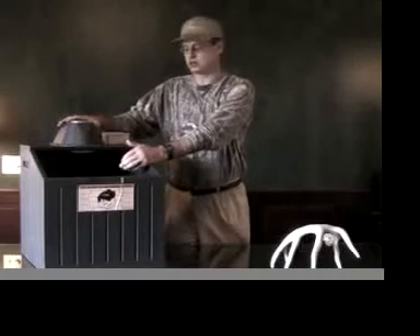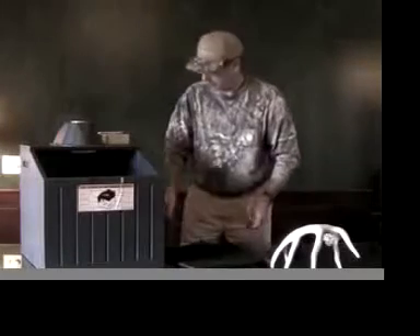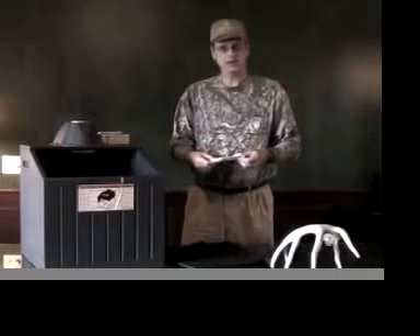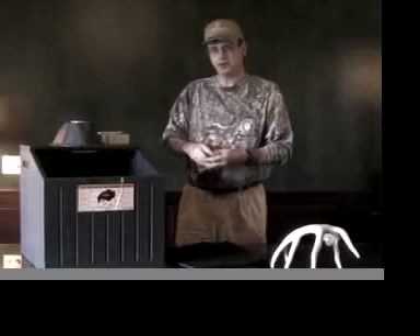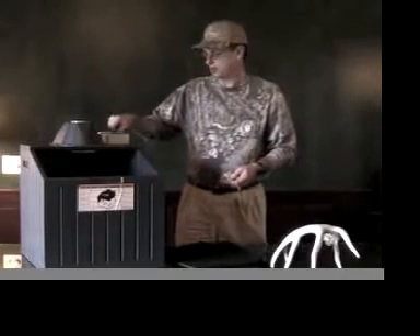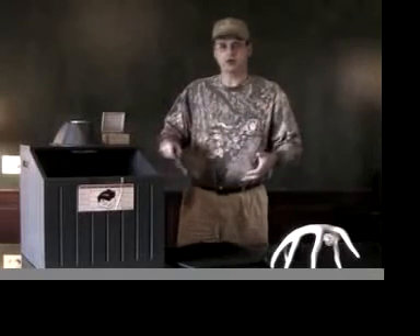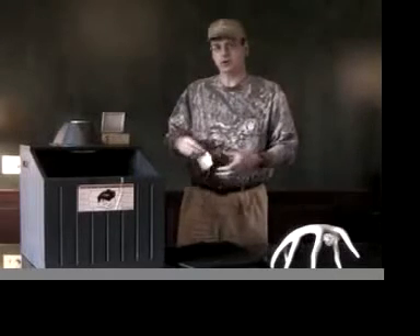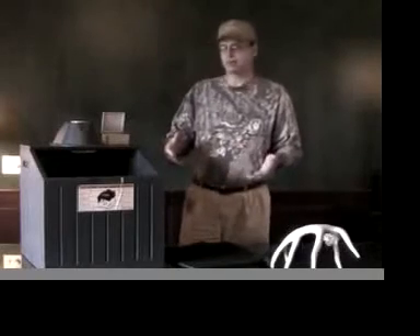What you can do then is turn it off, take these filters out if you'd like. A lot of guys will take one of these scent bags and mix up a mixture — oak leaves, acorns, maybe some dirt — crush it up and put it in here. You can also take one of these scent pads, spray some cover scent on it, put it inside the scent box, turn it on for another 10 or 15 minutes, and it will completely scent all your clothing, your pack, your boots, your release — all your clothing — with whatever type of scent you want to use.